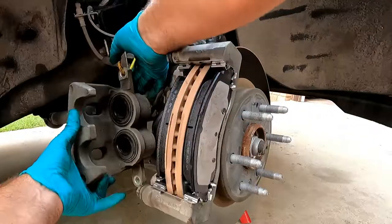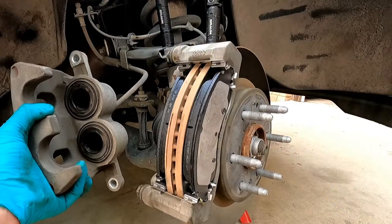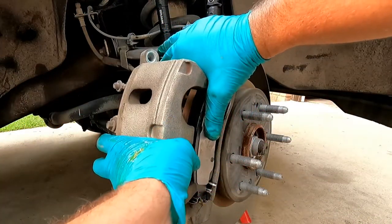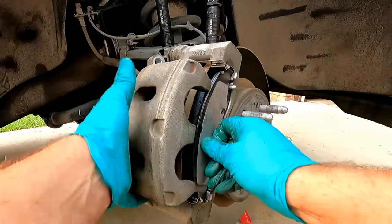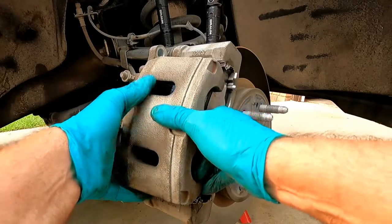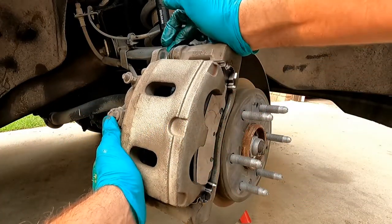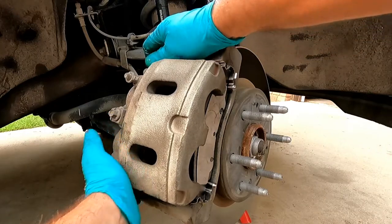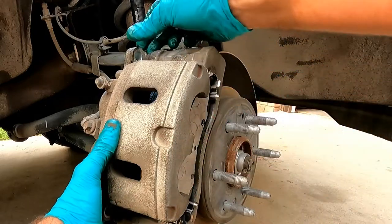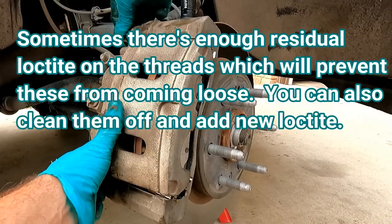Now we can unhook the caliper and place it over the brake pads. Sometimes you need to squeeze the pads a little because the metal springs are pushing outward. You may also need to pull back on the slide pins to make sure everything fits over the shims. Then we can put the caliper slide pin bolts back in — just get them started.